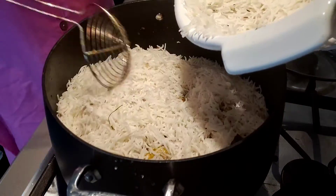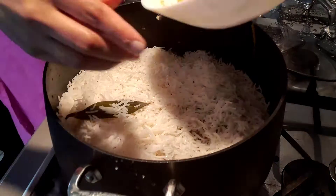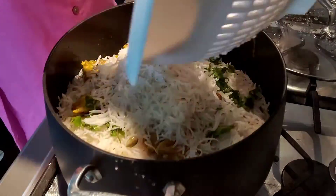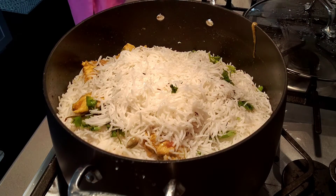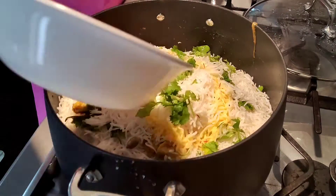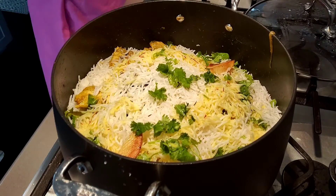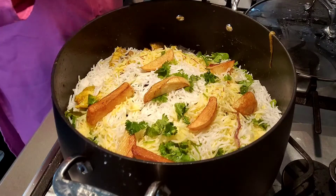Then on the next layer I added chicken and rice. On the second layer, if you want you can add dry nuts like raisins or whatever you like, but that's optional and it's your choice. The last layer I added chicken and rice. I also had milk but I didn't add that - if you have it you can add it but the taste is not going to change.